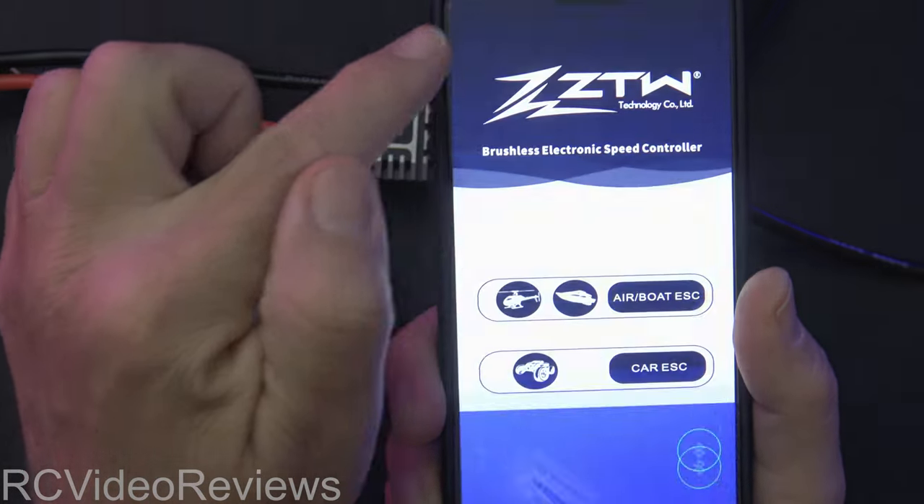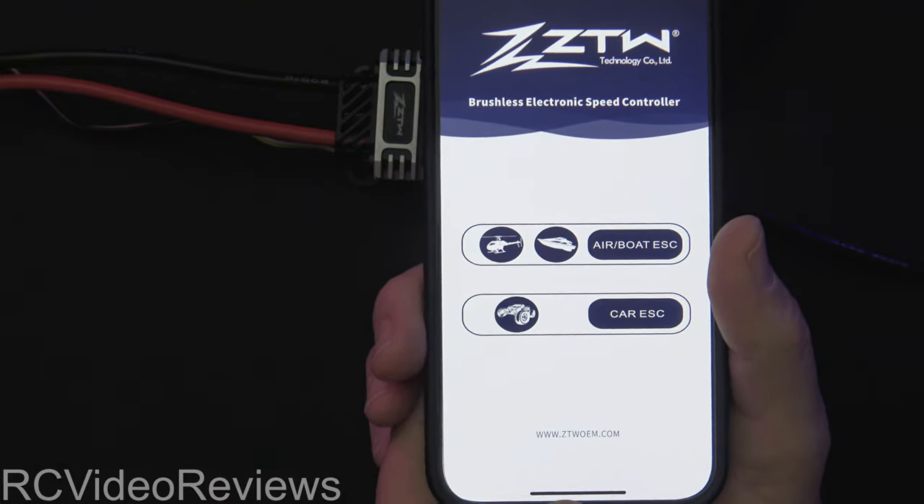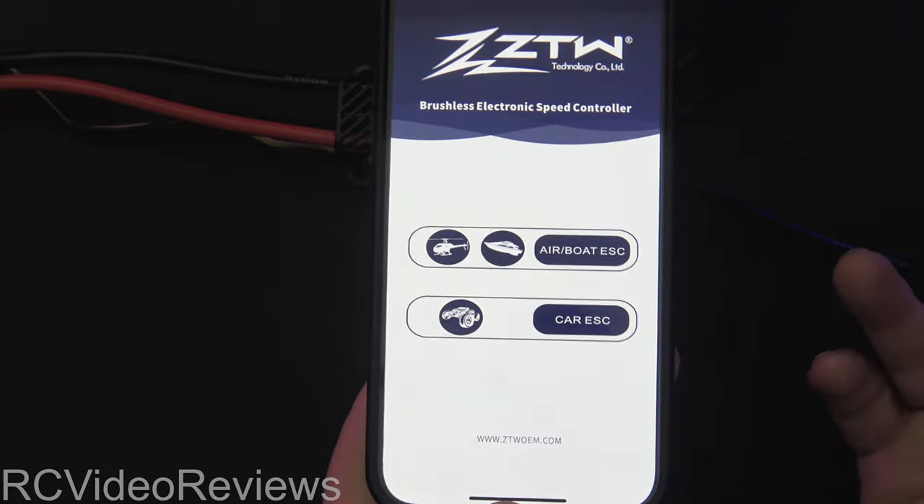If you're working with a car ESC, there's an option for that as well, and I'm sure that'll have things like braking and reverse. So there you go — the ZTW Bluetooth app.